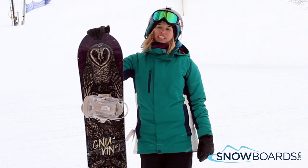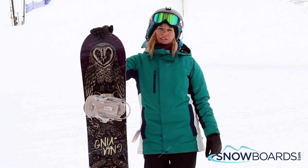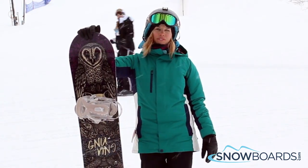This board is for your advanced freestyle rider. This board is stiff, but it's still very playful. It's got a nice edge fold and you can easily transfer from edge to edge with this board. 4 out of 5 stars.